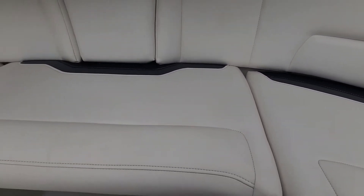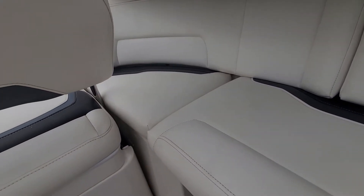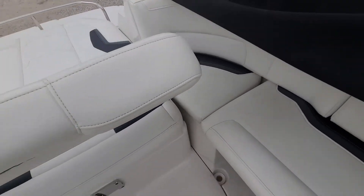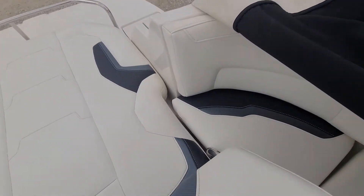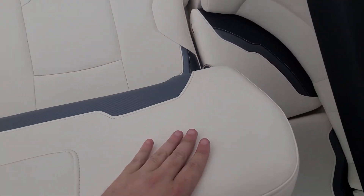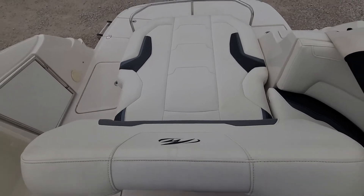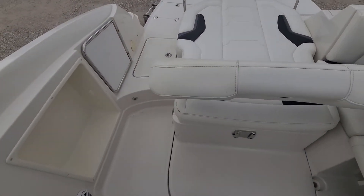Seats on this L-shaped couch look good. There was one spot that I noticed on this back corner — we'll get that fixed. That's just from this bar: this seat goes forward and back and it just kind of catches that seat, so pretty common. We'll see those on the Montereys.